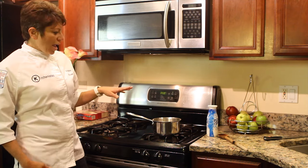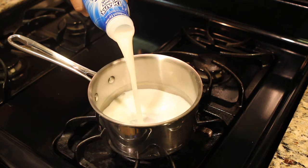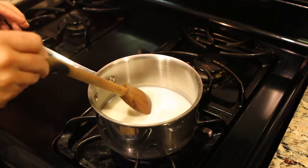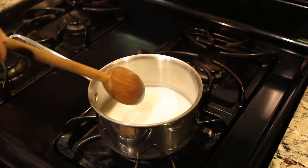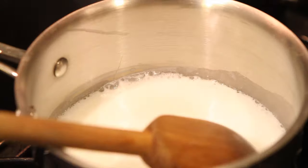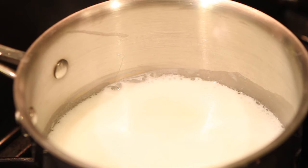So I have my saucepan here. I turn my burner on low. I add the milk. I watch it — I do not walk away. I might stir it occasionally so it doesn't burn on the bottom. But once you see the bubbles at the top right around along the edge, it has scalded. It is where you want it to be.